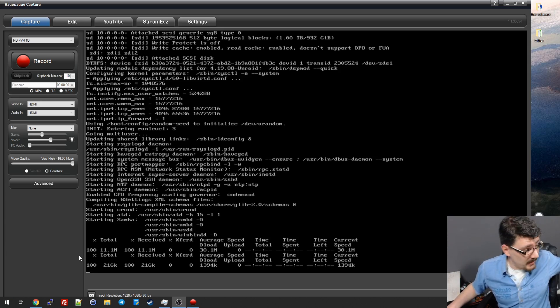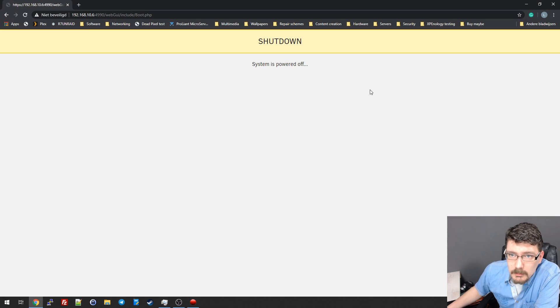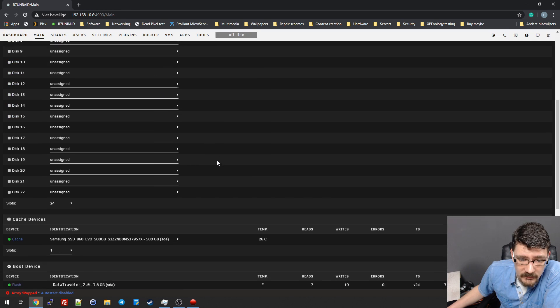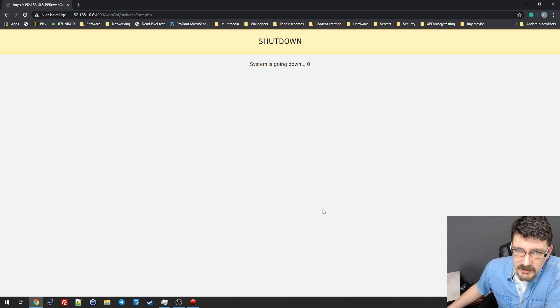It does move quite a lot of air, so the airflow is good. Much better. Three terabyte, three terabyte, two terabyte, two terabyte — we have our SSDs and we have the unassigned devices, so the other drives as well. Power down. Proceed. Yes.